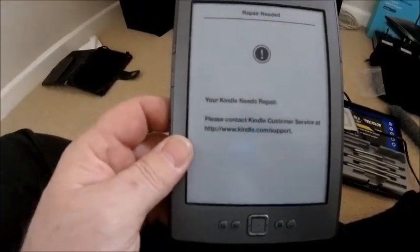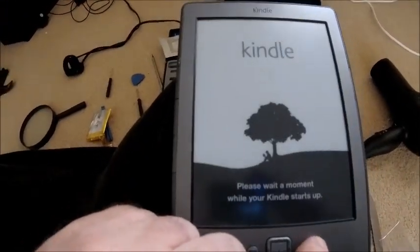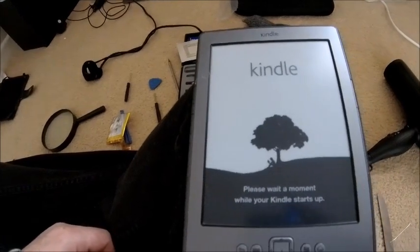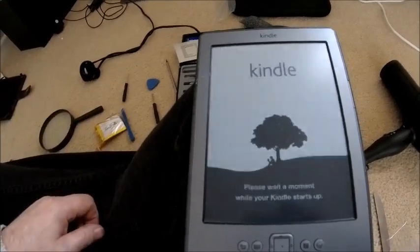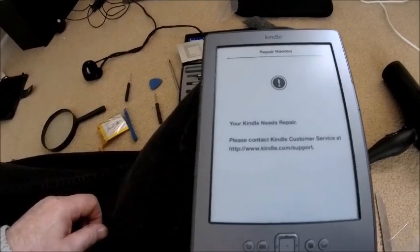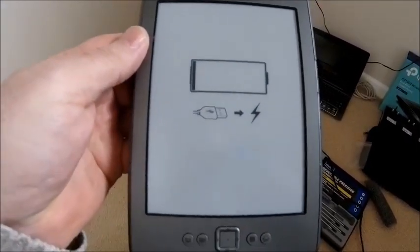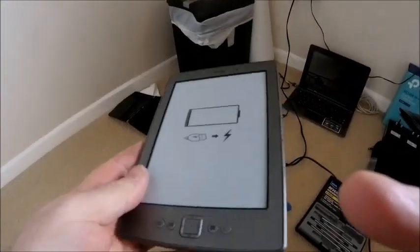Well, that's not a good start. 'Your Kindle needs repair' has come up. Let's see if we can clear that. 'Please wait while your Kindle starts up.' All I've done is change the battery so I can't imagine I've done any damage. That's not good — I need to figure this one out. I've screwed it all back together, put the cover back on, and obviously the battery is quite flat, so that may be why it's saying it needs repair. Let's give it a go.